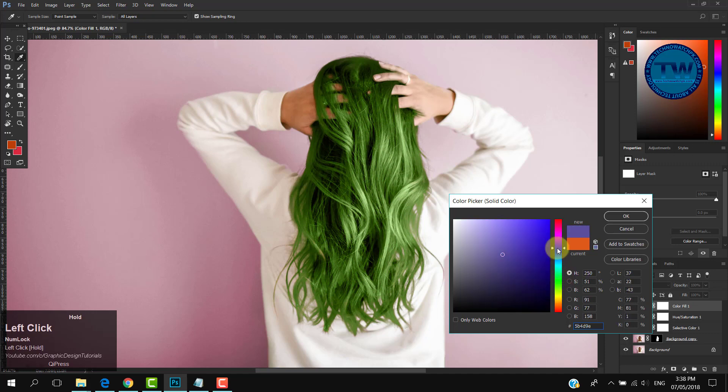So that was the tutorial — three ways to change hair color in Photoshop. I hope you liked it. If you have any questions, suggestions, or feedback, feel free to comment below. If you like my videos, please like, share, and subscribe. Thank you.